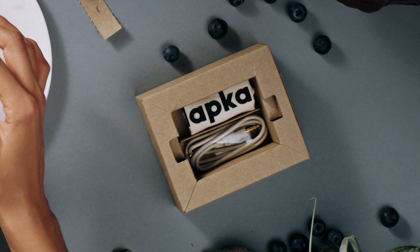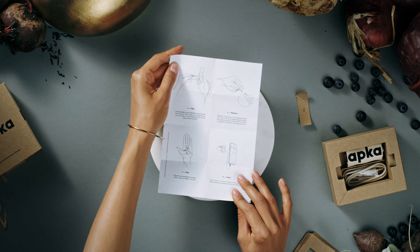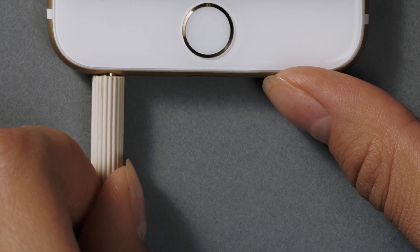Blueberry sold separately, but it does come with a cable pouch and some paper that she assumes are instructions and are probably unnecessary. All she has to do is connect one side of the cable to Lapka Organic and the other side to her smartphone. Click.